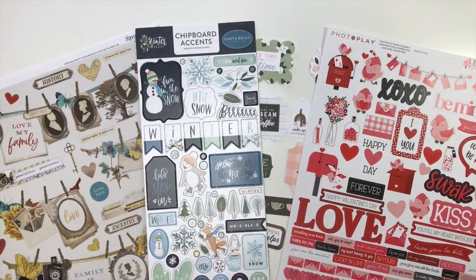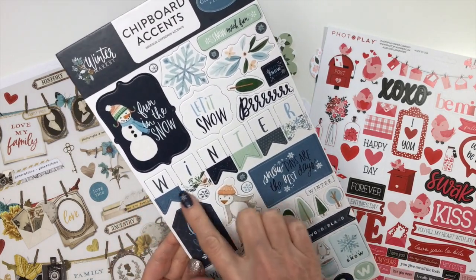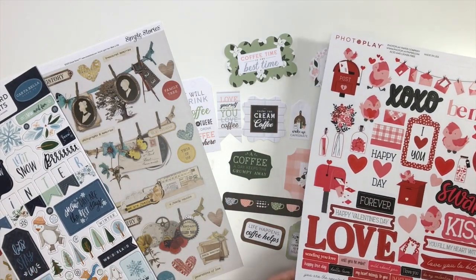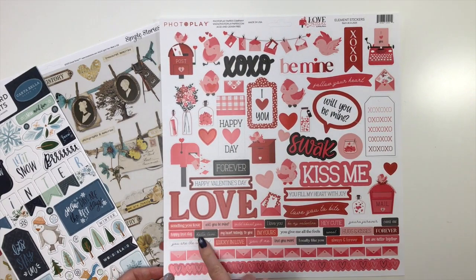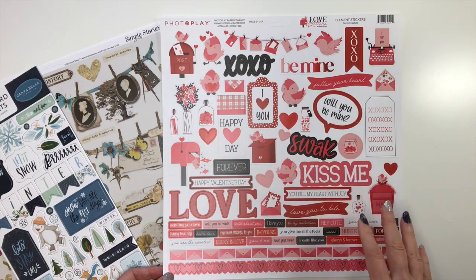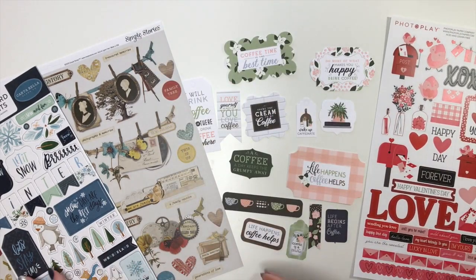Our last add-on is the embellishment add-on — another one that's a lot of fun you don't want to miss. First up from Carta Bella Winter Market, we have the six-by-twelve chipboard sheet — everybody gets the same one. It's gorgeous: a banner that says 'Winter,' lots of title pieces, and all of the little critters and the snowman. From Photo Play Love Letters, you'll get the full 12-by-12 sticker sheet with a heart border, letter border strip, word labels, large title words, subtitle pieces, and all the cute icons — lovebirds, mailboxes, bottles of flowers, little tags, a typewriter, and a little banner of love letters.